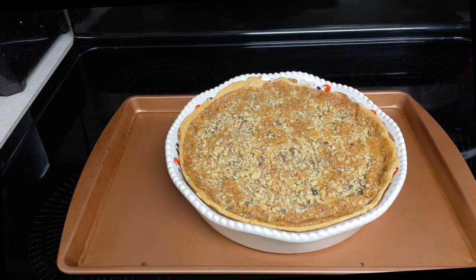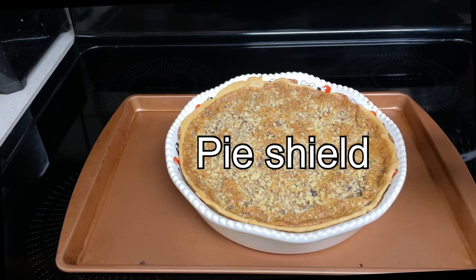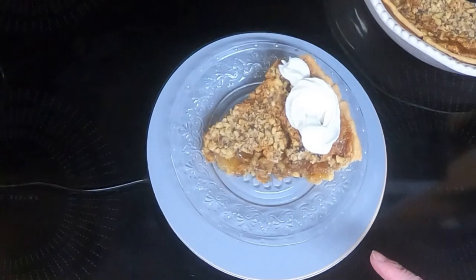So here is the Dolly Parton Pie. It cooked for a total of 60 minutes: 10 minutes at 400, 30 minutes at 300, then I put the crust saver around it and cooked it for 20 more minutes. We'll let this cool, and when Dave gets home we'll have a taste test.